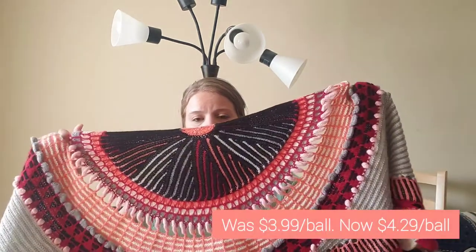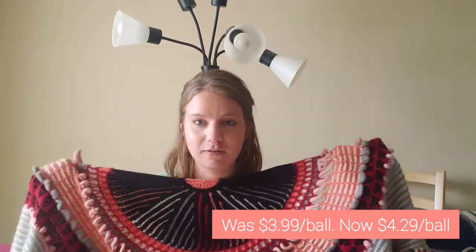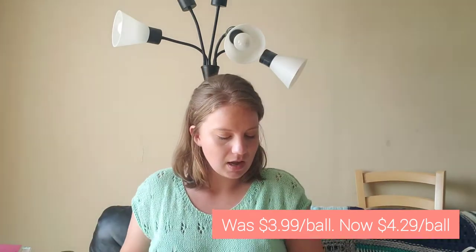I chose Knit Picks Palette because I am focused on not spending a lot of money on yarn right now — although I do want to support small shops and ethically sourced yarn — but I just couldn't fit it in my budget. I'll put the cost on screen. I think it was about $2.99 per ball, and each ball is 50 grams, but I could be wrong.